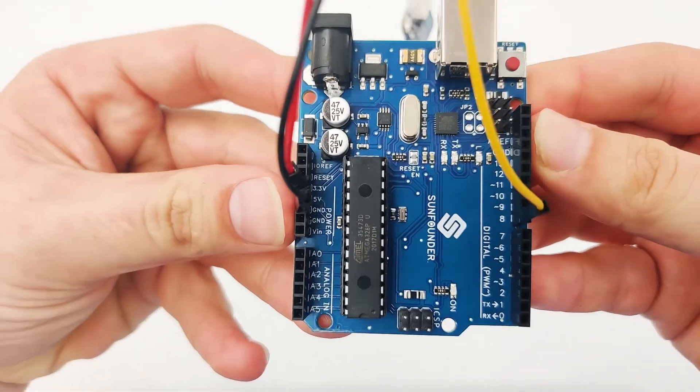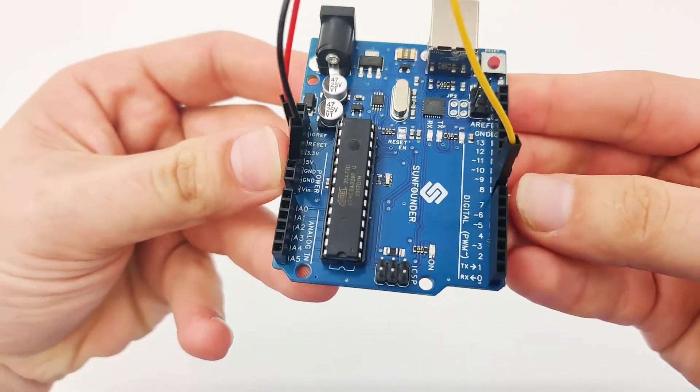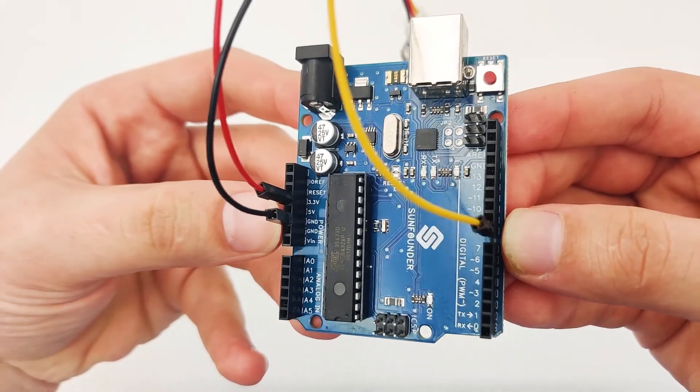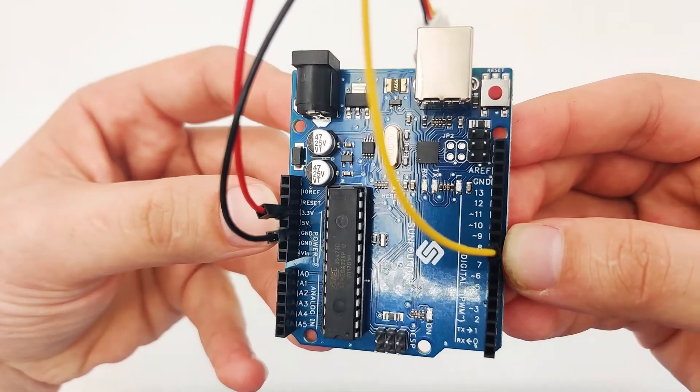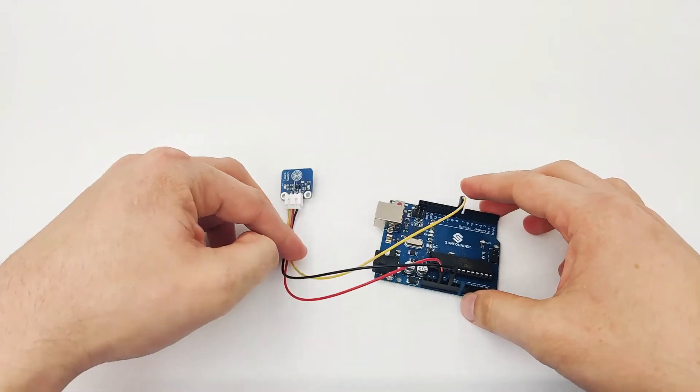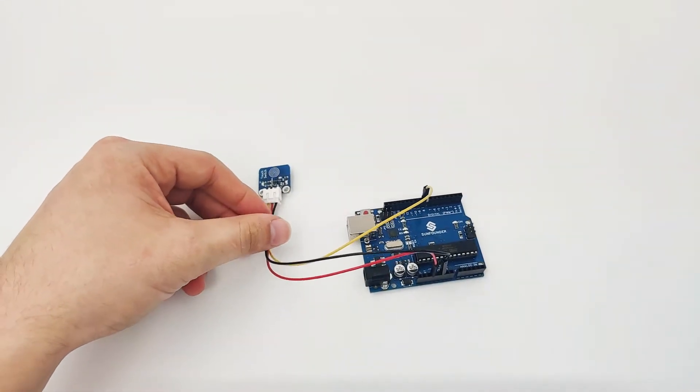Let's take a close look at the pins to confirm everything is connected properly. We have the signal pin at pin 8, GND pin at GND, and VCC pin at 3.3 volts. Now let's move to our software and see how we can get the touch button working.